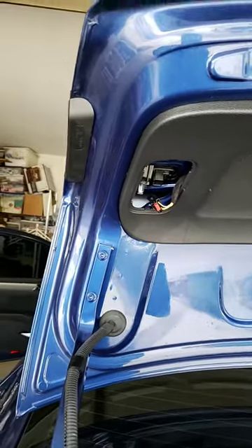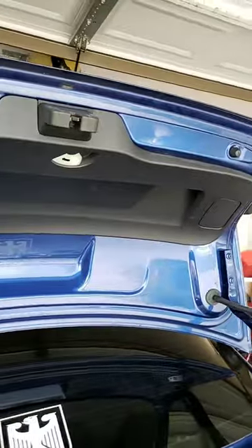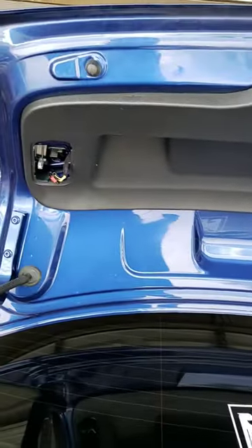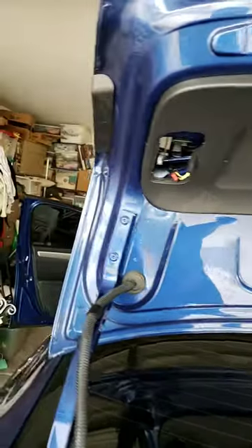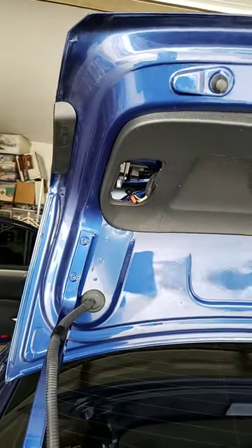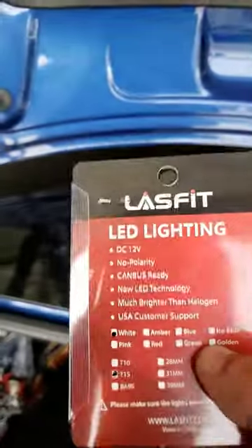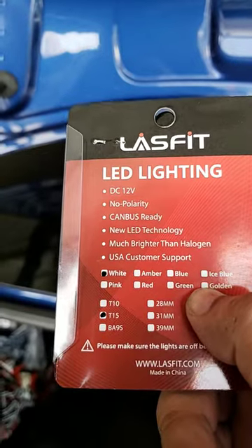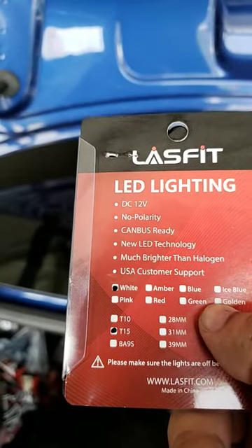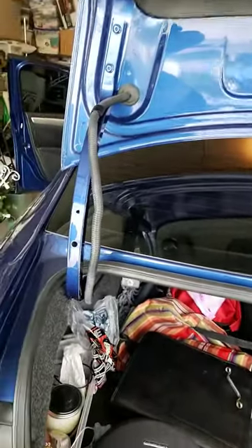Same thing with the other side. This is my first video, guys, so just bear with me. As far as the bulbs, I put in white T-15. Again, this is a 2016 Passat. Have a great day!